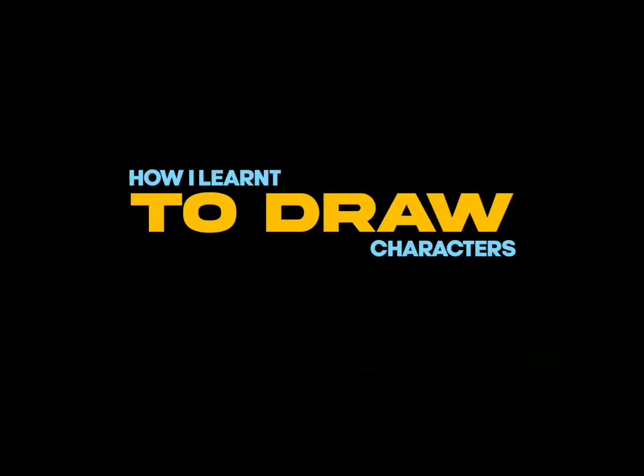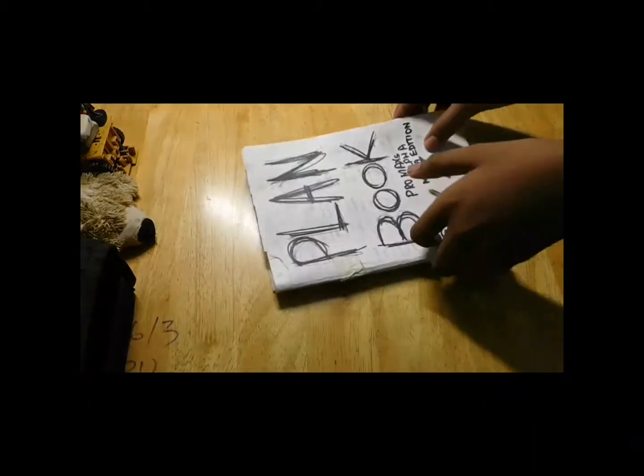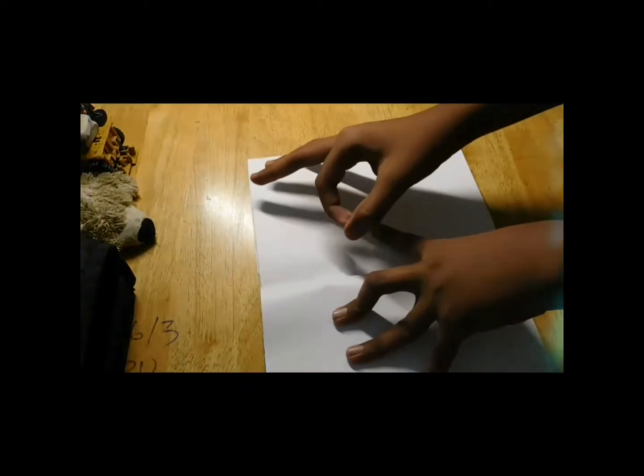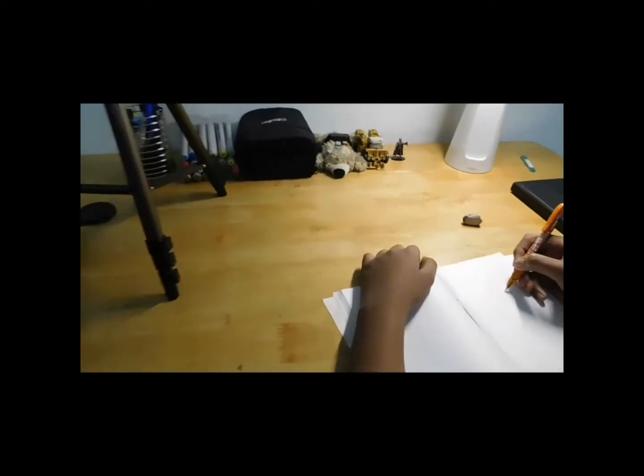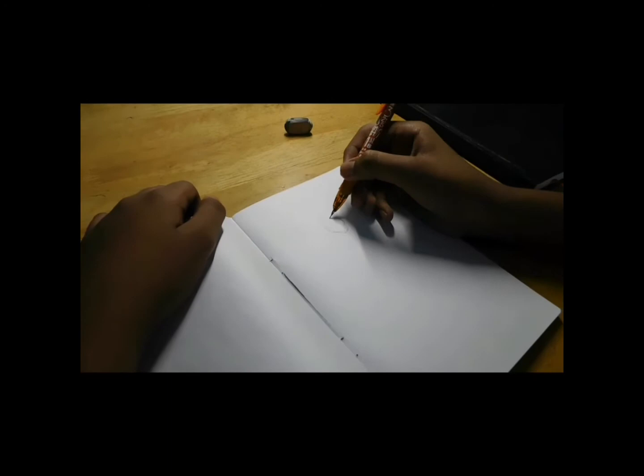How I learned to draw characters. First of all, grab a plan book and make sure it's Pro Max Alpha Mega Edition. Otherwise, it's only for you. First, we sketch in the plan book.